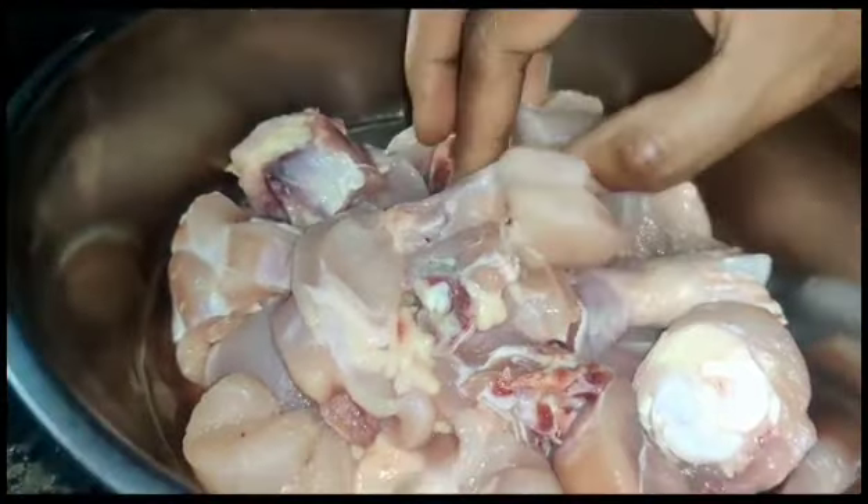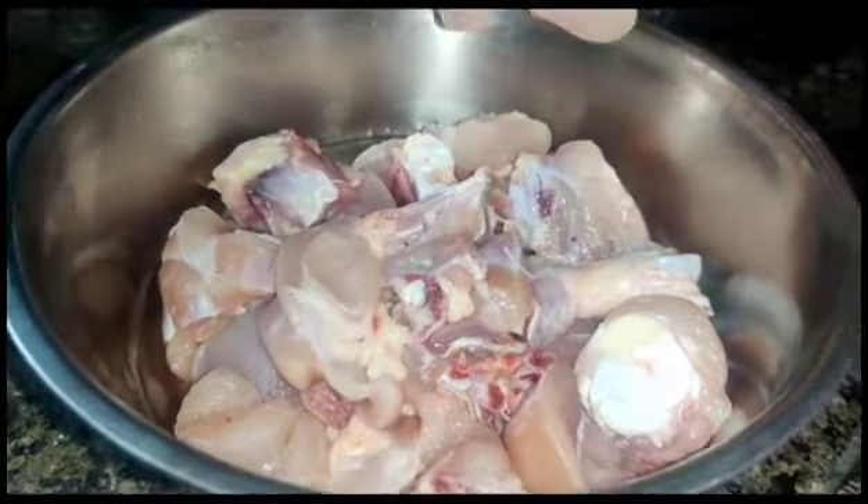Welcome back to my channel. I will show you how to make a tasty and simple chicken fry.